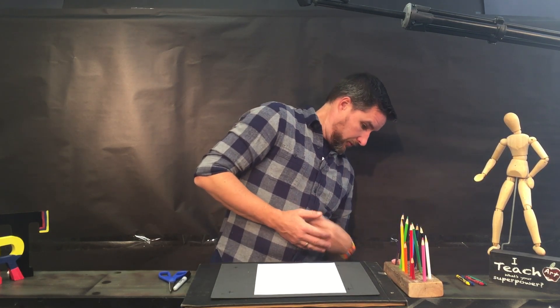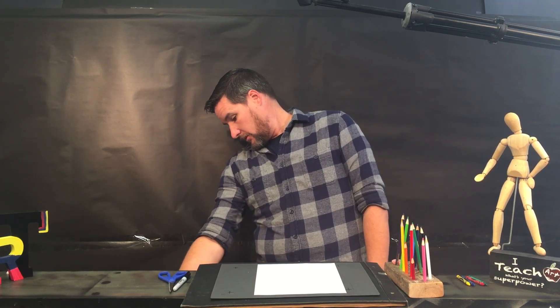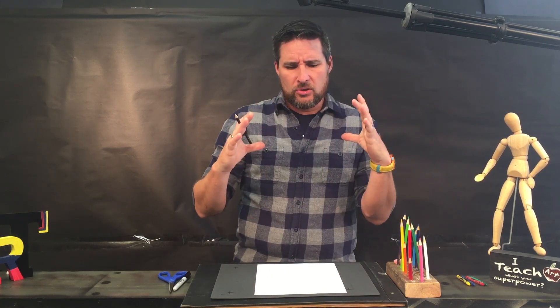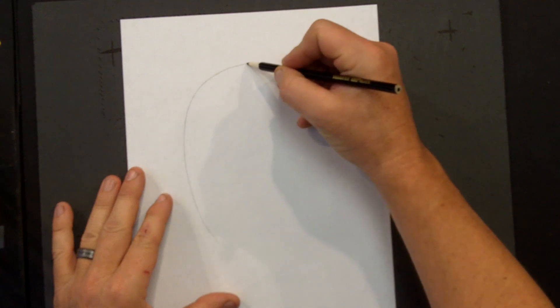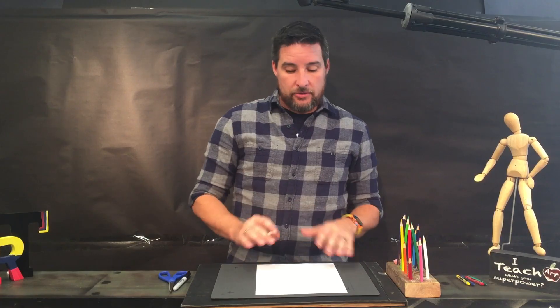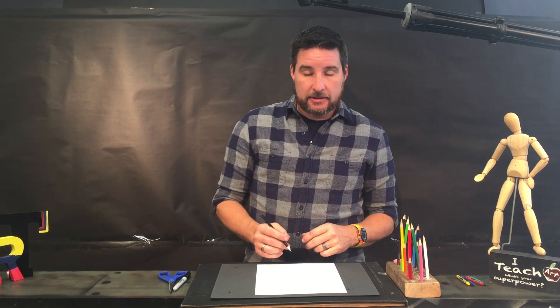First we need a pencil — I've lost mine so I'm going to use a black colored pencil. First I need a shape of a head. When we're little kids we draw a head like a circle, like a stick man, but it's not really a circle. It's more like an egg shape — round at the top and comes down to a point at the bottom. I'm going to do a real light shape.